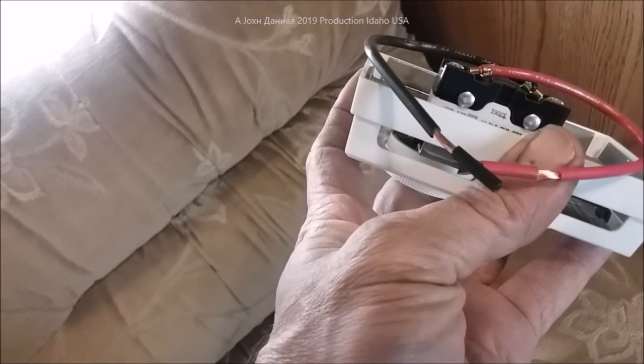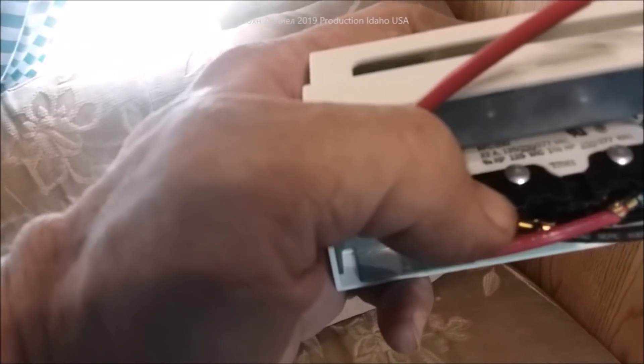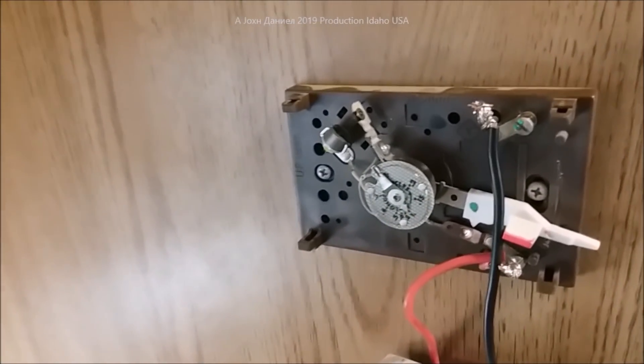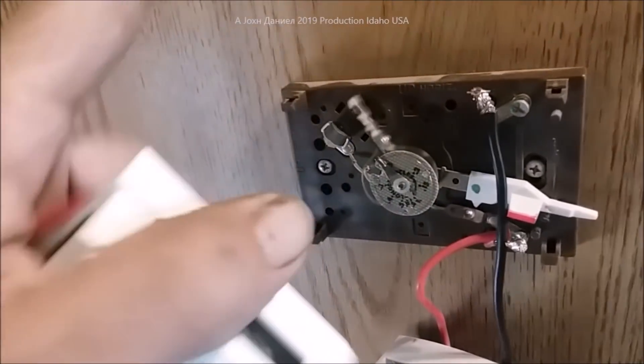This thermostat is rated for 25 — actually 22 amps — at 110 volts, for one and a quarter to one and a half horsepower. If you do the math, that means it'll handle about two and a half amps at 12 volts. The RV furnace only requires one amp, but at one amp those original contacts are pretty much worthless. This new unit will handle it easily.